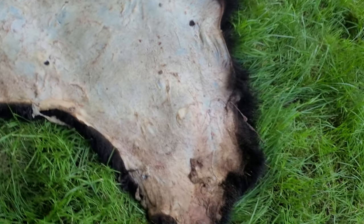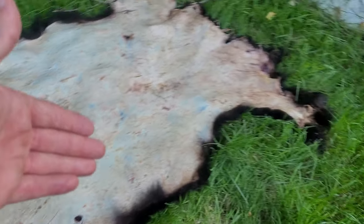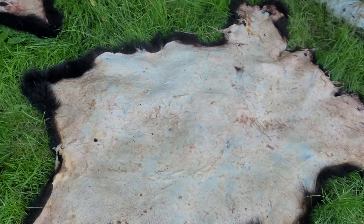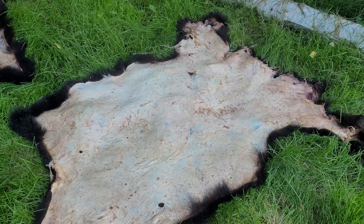This one here still needs to be trimmed up. I might be cutting off a good chunk of the limbs on it because my plan is to turn it into a blanket of sorts for my daughter, as that's the bear we got together.